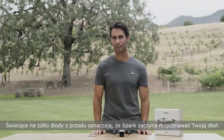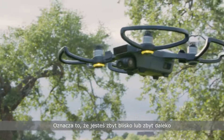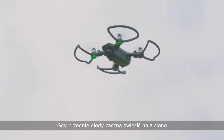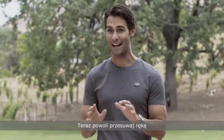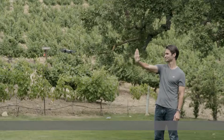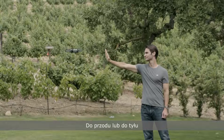Solid yellow front LEDs indicate Spark is starting to recognize your palm. If the front LEDs flash yellow, that means you're either too close or too far away from the aircraft — go ahead and adjust your position accordingly. When the front LEDs turn solid green, Spark is ready for palm control.